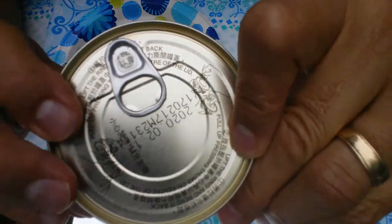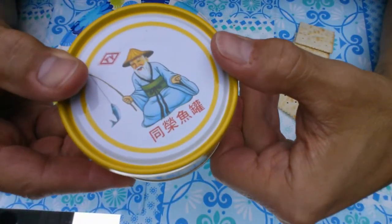It's unusual and I don't know why, but some of these Asian brand fish are canned upside down. The top is on the bottom.